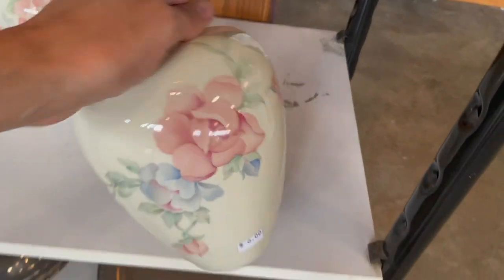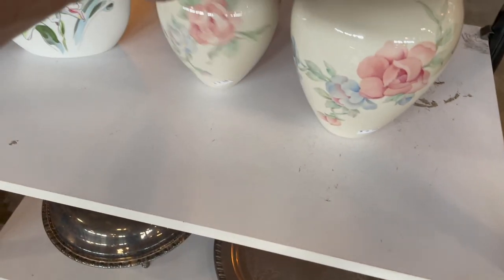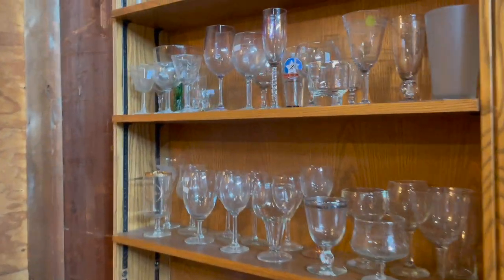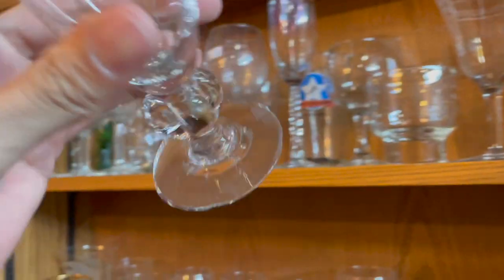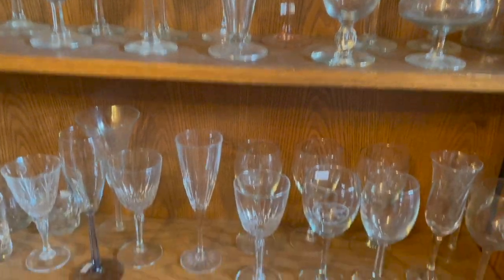We have these pretty vases down here — that's Lenox, Chatsworth pattern. That's $6 and $5. I never heard of that pattern before. More glassware. This one's pretty with a braid — there's a mark on it. I think I have these, I forget who made them. So my total spend at Salvation Army was only $15, and at the ReStore it was about $6. I think we got some pretty awesome items. I can't wait to go home and list this on eBay. Thank you and I'll see you next time.